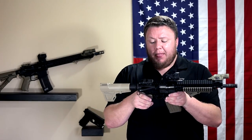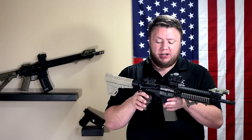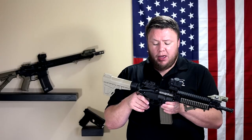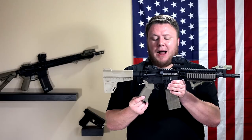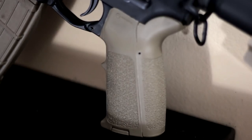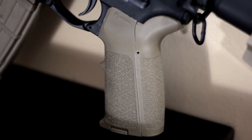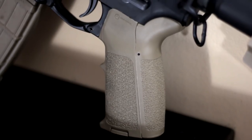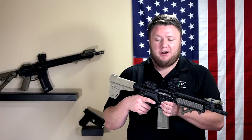It's sitting on a Stag Arms pistol lower — no big deal there. The lower parts kit is an Anderson Manufacturing standard mil-spec lower parts kit. Nothing upgraded in there. We've got a Magpul MOE grip — this is actually the first gen, the one with the roll pin that goes through the rear to hold the back straps on. I am a fan of the newer generation ones, but we had one of these in the store and I just wanted it.